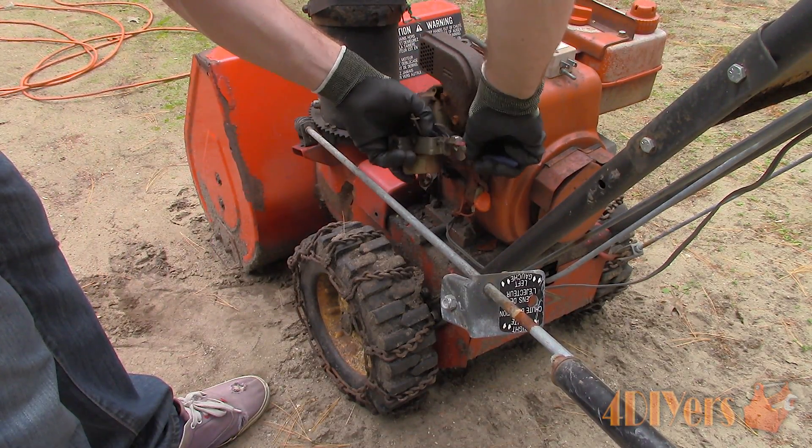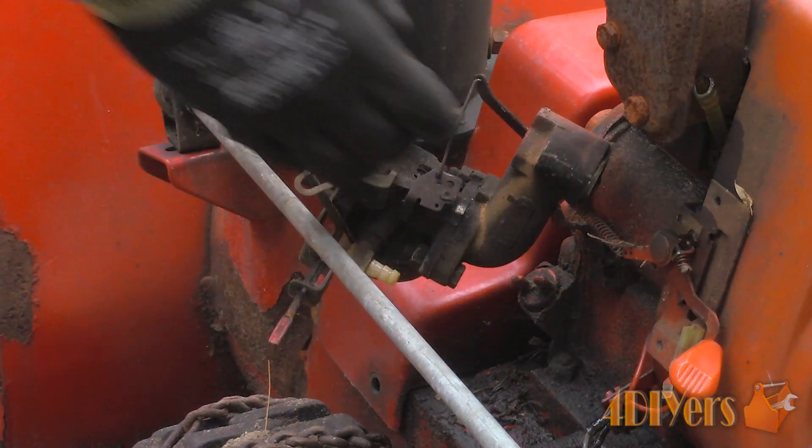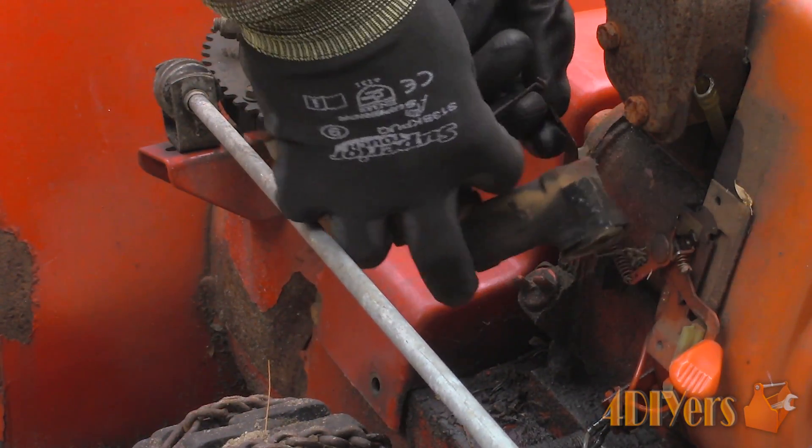Next, remove the fuel line. Pliers may be required in order to remove the rubber lines as they do have a tendency to dry out. Then finally, remove the metal push rod that is connected to the throttle.